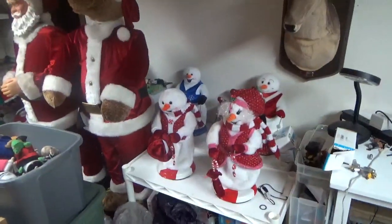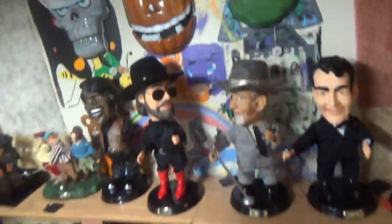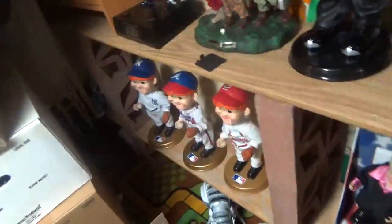I took down the Christmas stuff. I left those ones out because those are the coolest ones. Now I am displaying the pop culture, sports series, presidents, and Star Wars.